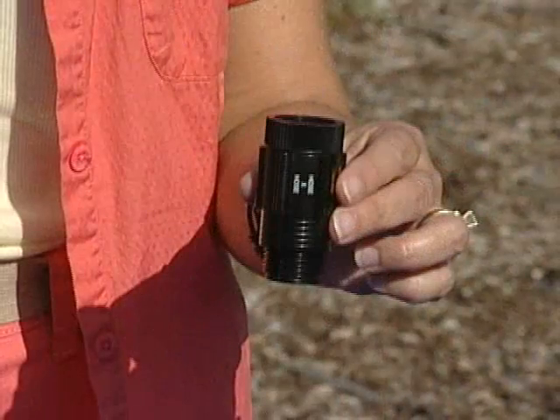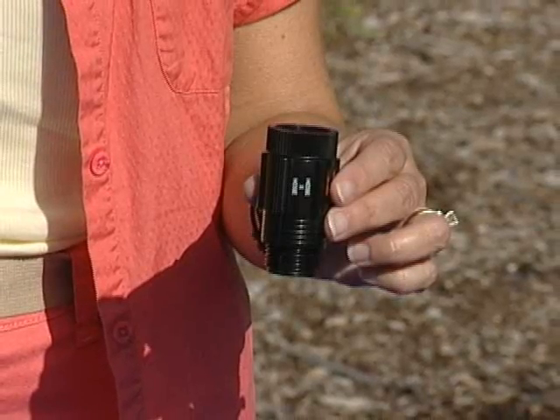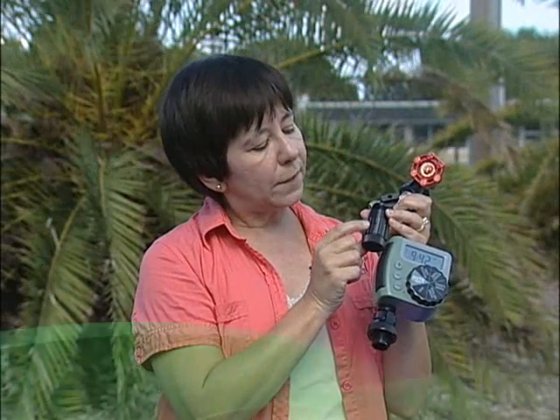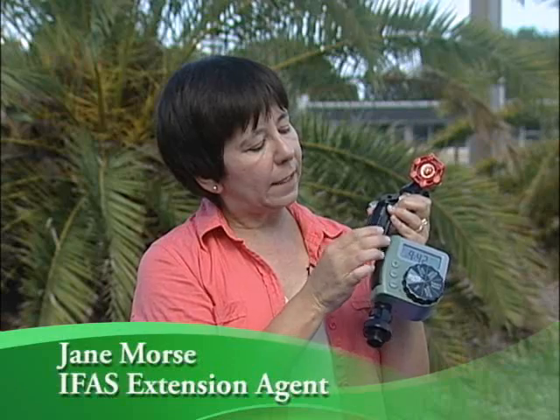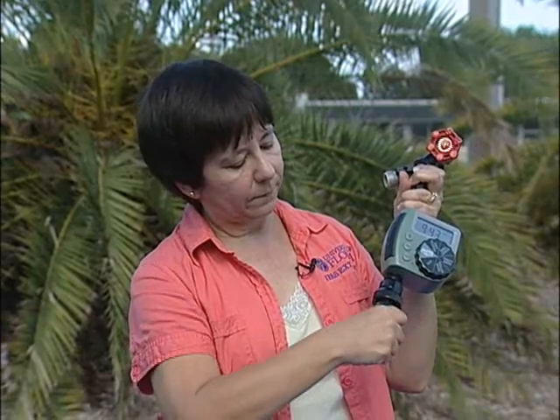Now if you have high water pressure, you might want to use a pressure reducer. This is going to reduce the amount of pressure so that you won't blow the heads off of your micro irrigation. You want to look for the little arrows so you know which way it should be facing. So you put that on — very easy.